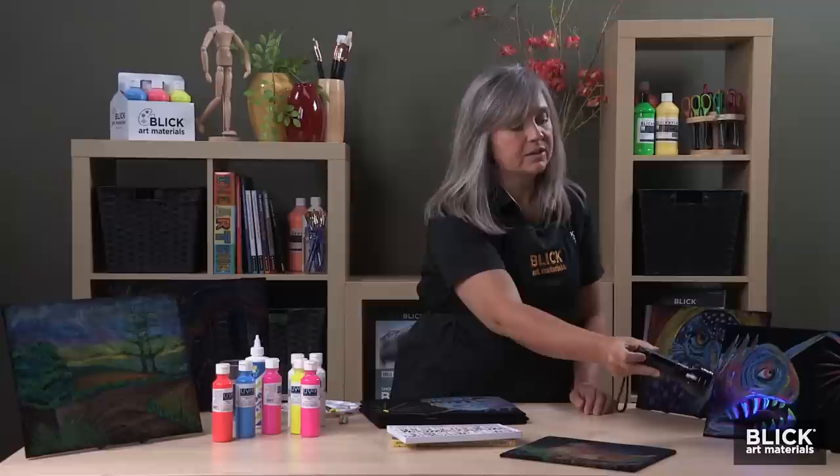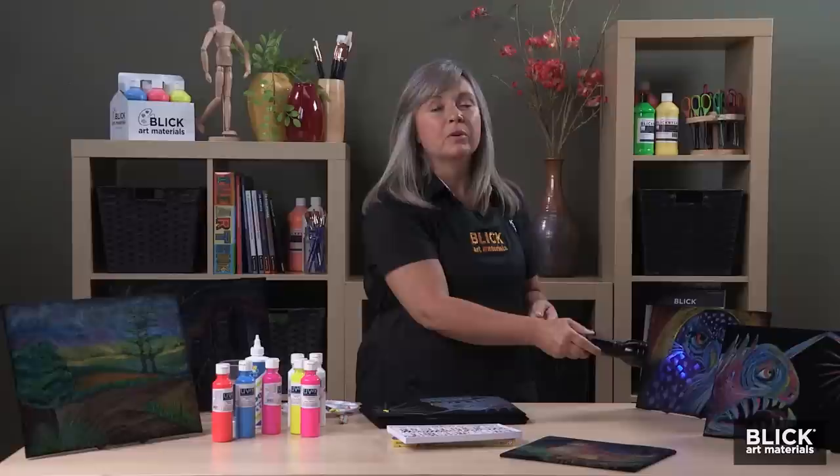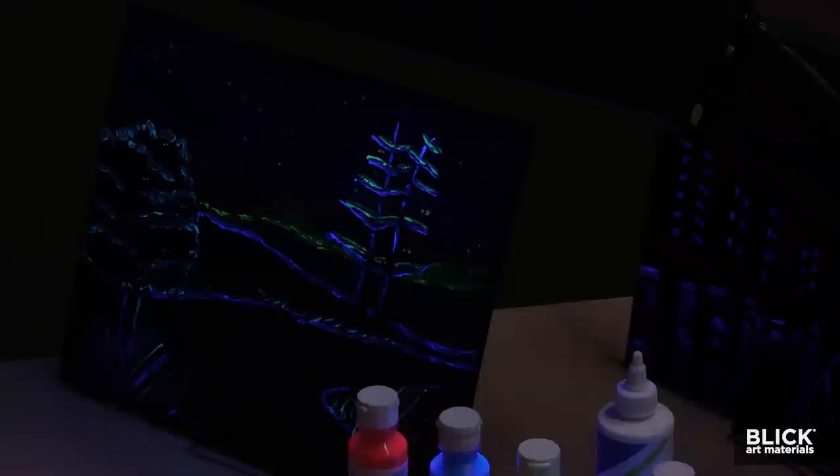I'm just using an inexpensive blacklight flashlight, but there are other viewing options for these mystery paintings. A full-size blacklight works in a dark room, but there are also blacklight light bulbs. Or you could easily create a small blacklight booth built from foam core, or even just a recycled box — just cut a hole in the top for the blacklight, and then cut out a viewing area. If you'd like to learn more about this project, visit DickBlick.com and keyword search Black Velvet Mystery. Thank you for watching.